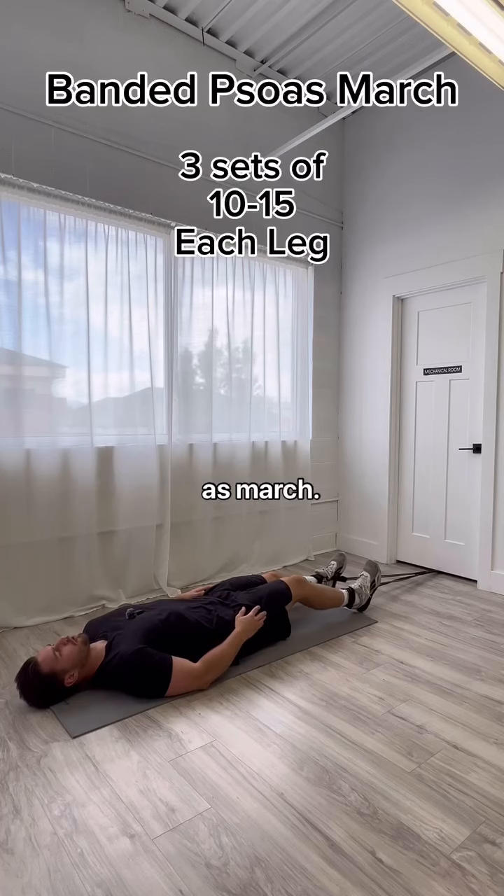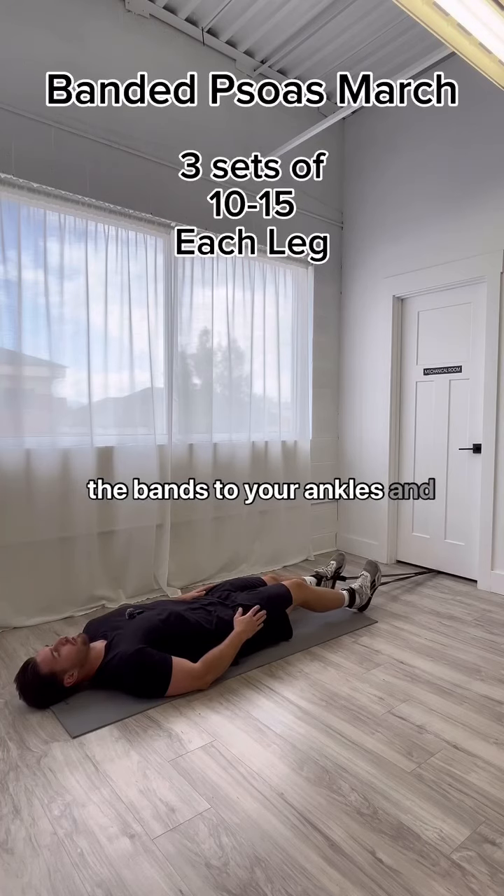Next we have the banded psoas march. You're just gonna attach the bands to your ankles and then just bring your knee to your chest.